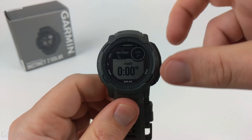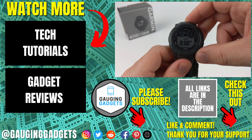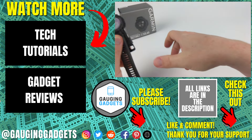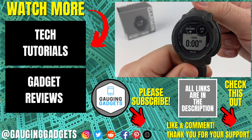That was a quick overview of the maps and navigation features on your Garmin Instinct 2. If you have any questions, leave a comment below and I'll get back to you as soon as I can. If you'd like to see more Garmin Instinct 2 tips and tutorials, check the links in the description. If this video helped you, give it a thumbs up and please consider subscribing to Gauging Gadgets for more gadget reviews and tech tutorials. Thank you so much for watching, and we'll see you next time.